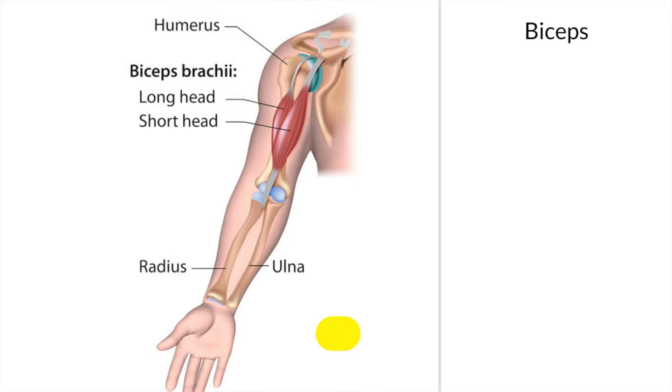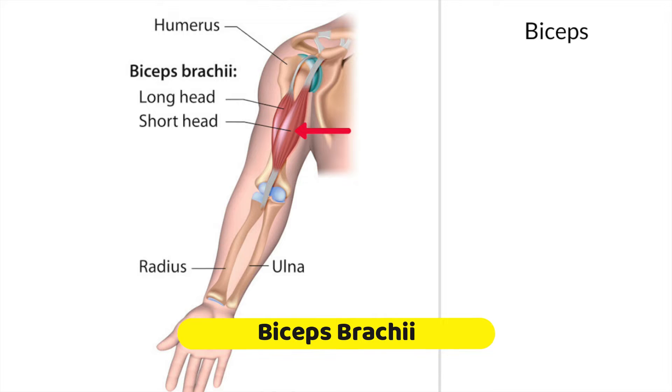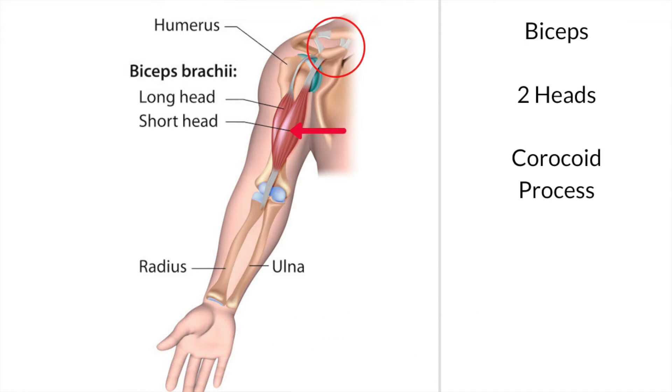This is the biceps muscle and the name means two heads. There is a short head and there is a long head. The short head arises or attaches into the coracoid process, which comes as an extension of the scapula.